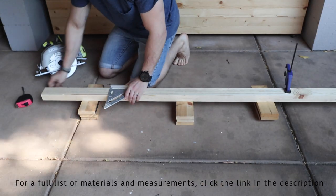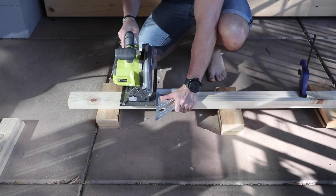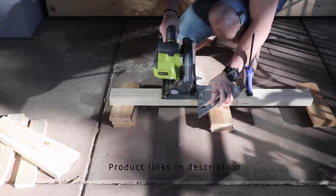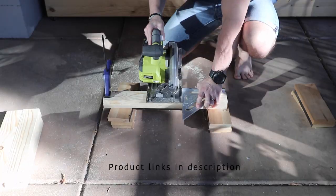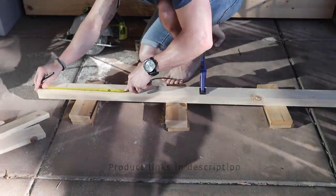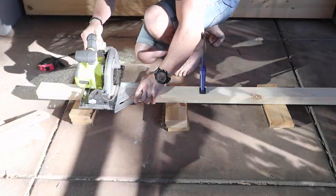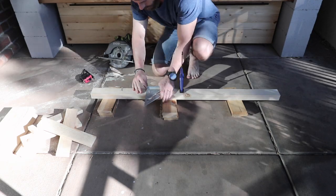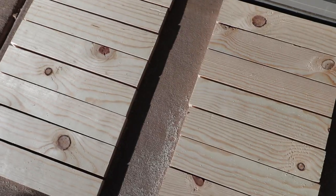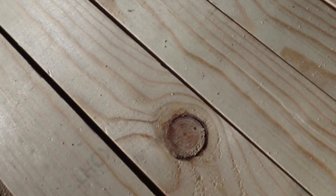I started by cutting some pine boards. Pine probably isn't the best option for pronounced wood grain, but it's cheap. The wood would typically be sand blasted to really bring out the grain, but I don't have any of the tools for that, so I just let the boards dry out in the sun for a little bit. Hopefully that would help bring out the grain a little more.